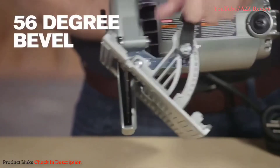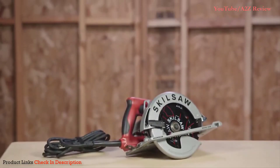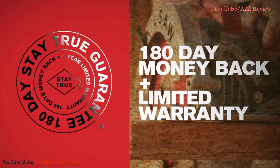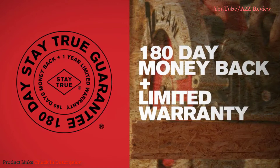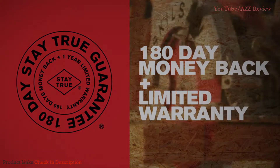Add to that a 56 degree precision beveling capacity and the SkillSaw Sidewinder Brake Circular Saw will make you unstoppable. This saw also comes with SkillSaw's Stay True Guarantee — try it for 180 days. If you're not satisfied, we'll give you your money back.